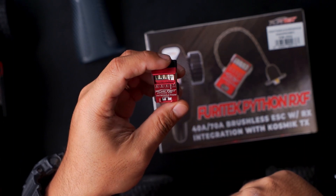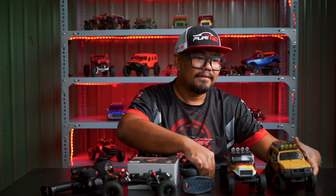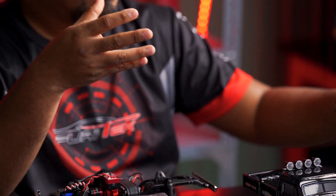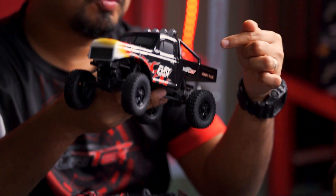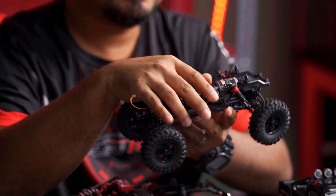RXF can bind to most of the famous ready-to-run radios such as FMS, Furitech FX118, and Haviplus Evo Pro.